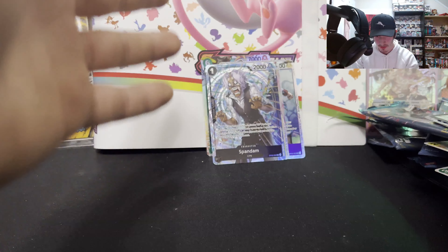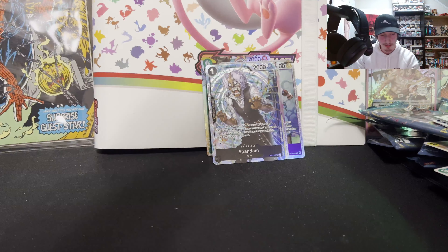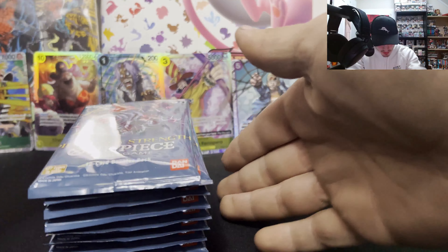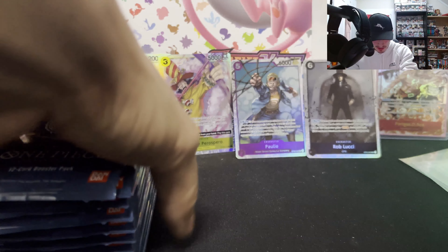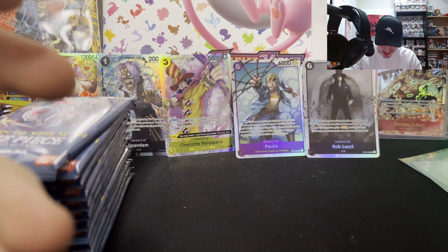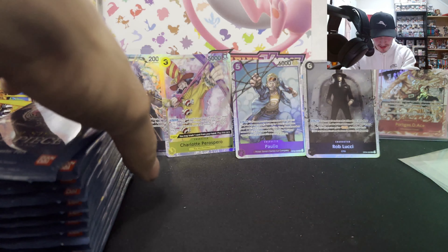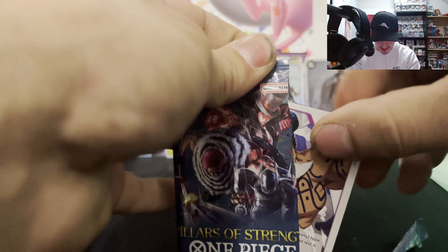I'm gonna clean off my desk real quick and we're gonna hop right into the left side. I went ahead and pulled out the left side — so far we have five super rares and one alt art. I really hope that's not the only alt. Ace is supposed to be giving us luck guys — maybe Ace isn't the lucky charm in this video, but let's keep our heads up high and hop into the left side.